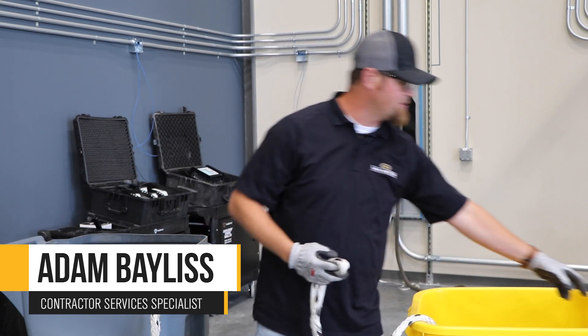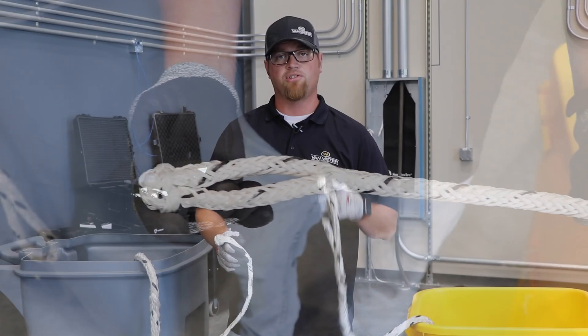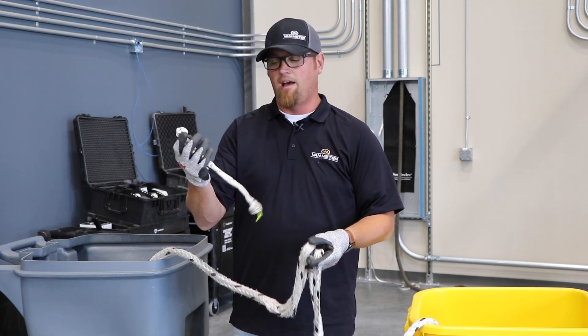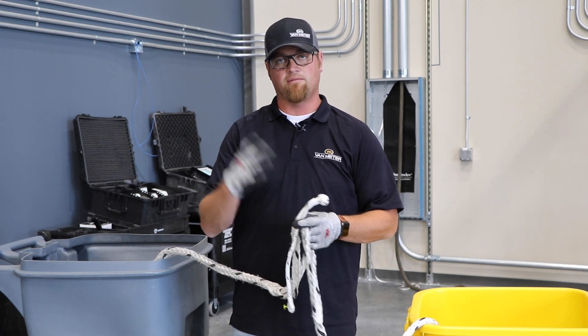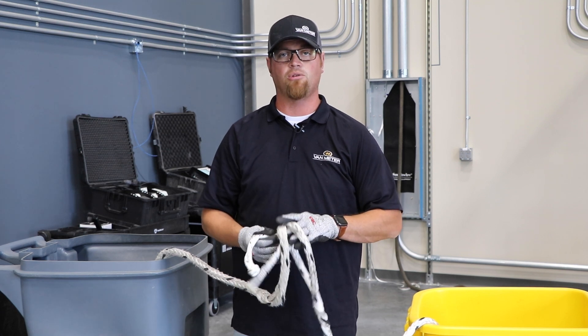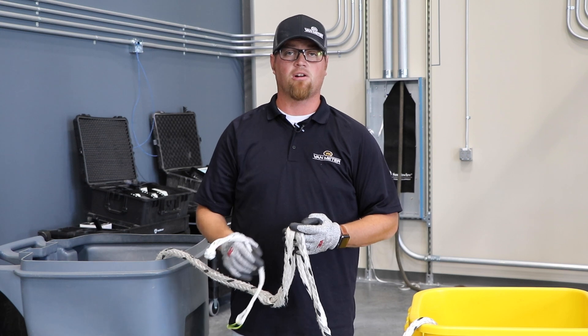Now, thank you to Southwire for having the soft clevis, or soft shackle. You're now able to safely combine the two eyes of your rope together, and that loop will now safely walk around a capstan without having to stop your pole and manually pull out the excess rope so that you can restart again.